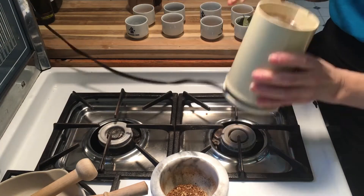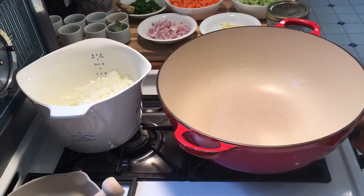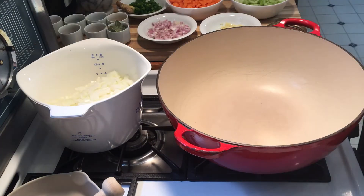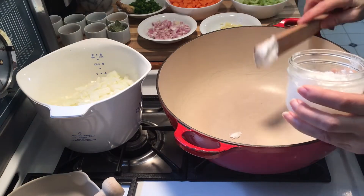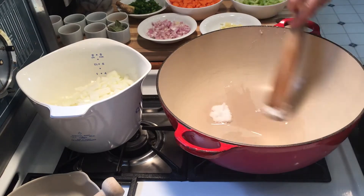Now we're adding some coconut oil because we wanted to keep it vegan. A lot of recipes do call for ghee, and if you're not vegan and want to use ghee, that's a great option as well.